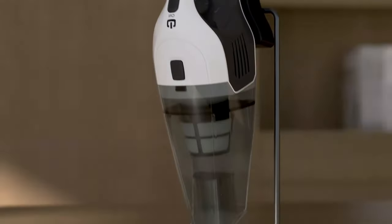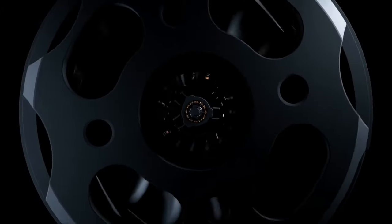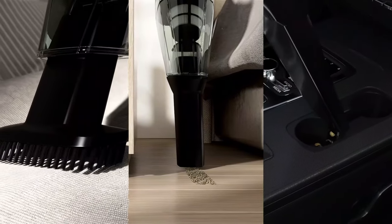Handheld vacuums are small, lightweight vacuum cleaners that are designed to be held in one hand. They are perfect for quickly cleaning up small messes, such as crumbs or pet hair, and can easily be stored in a closet or drawer.